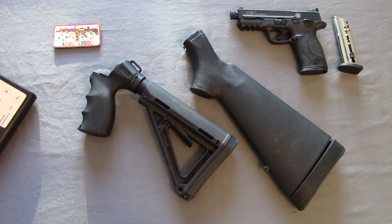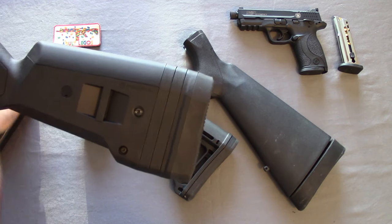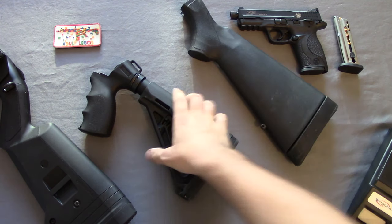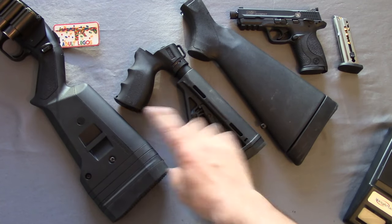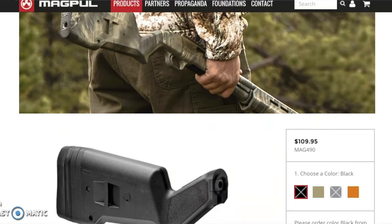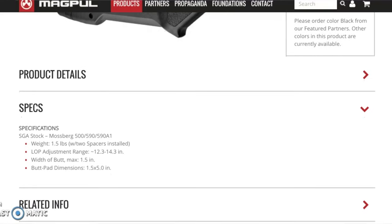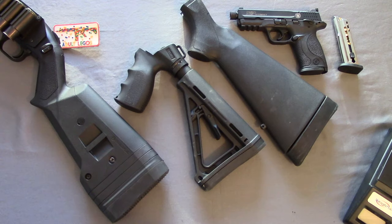Looking at the Magpul SGA stock — I haven't taken it off and weighed it separately, but Magpul's website states the actual stock with two spacers installed comes in at about 24 ounces, so it is the heaviest of all three. However, it's a much higher quality — thick polymer, Magpul quality. Pricing is roughly 100 bucks for the Magpul, 40 bucks for the tactical, and 20 bucks for the OEM.